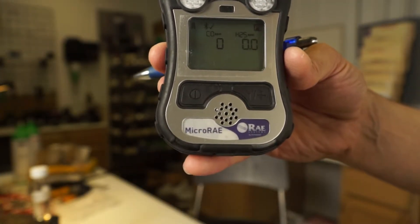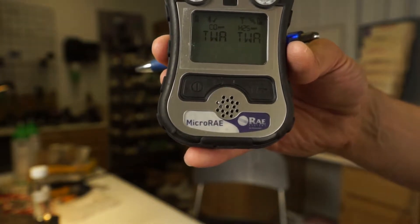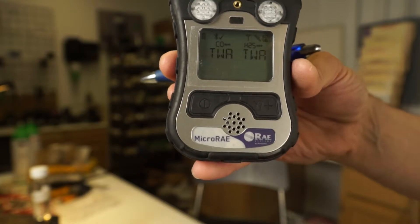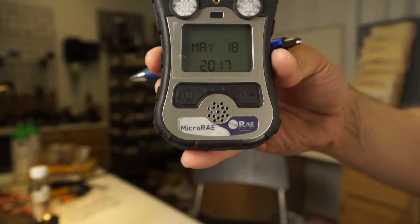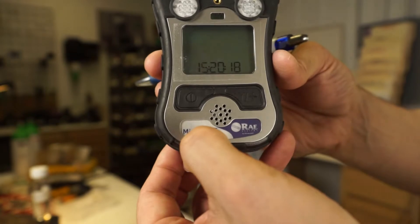Time-weighted average is the next screen. This is going to be your dose over time. As we wear this unit, it's going to give us information as to how much we've been exposed to over time, and that's going to be for the toxics once again. Hit the button again and you'll see the date — May 18, 2017 — and the time.